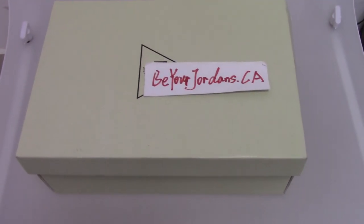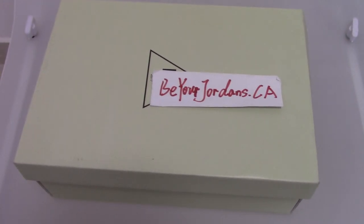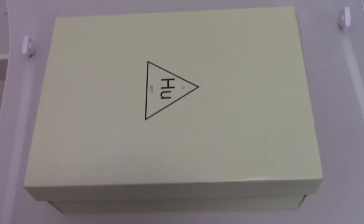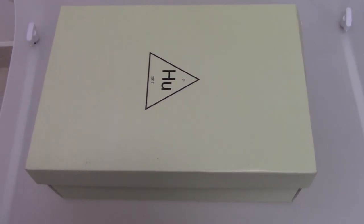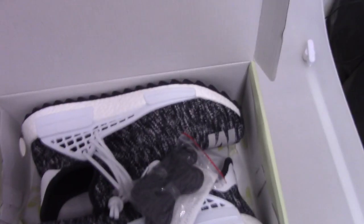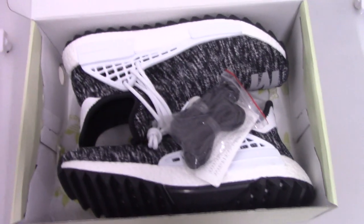What's up YouTube? Welcome to my channel. You can check the shoe box here. As you know, this is for the NMD Human Race. Today I got a new colorway for you. Let me open the shoe box to see which shoes I got for you today.